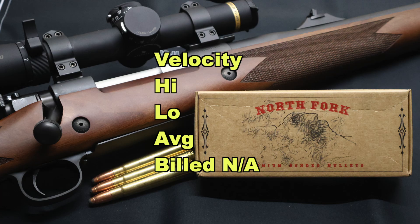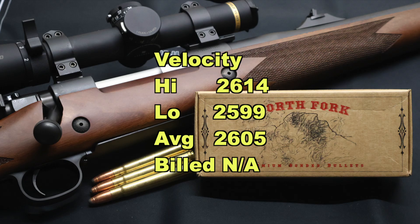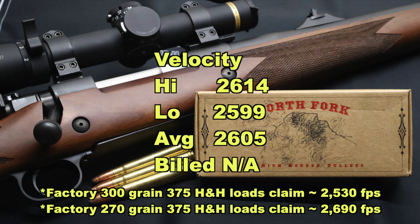On to velocity — our high was 2,614 fps, our low was 2,599 fps, for an average of 2,605 fps. There's no factory build velocity to compare to since these were hand loads. But looking at several factory 300 grain loads, they seem to average around 2,530 feet per second. So these things were cooking quite a bit faster than most factory 300 grain .375 H&H loads — these things were hauling.